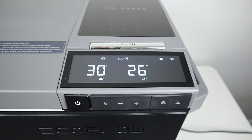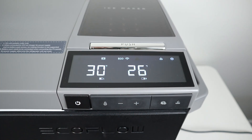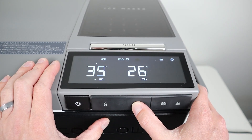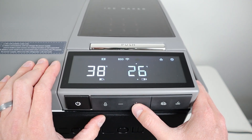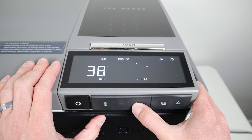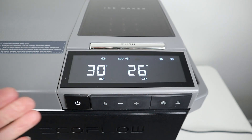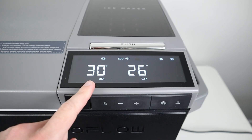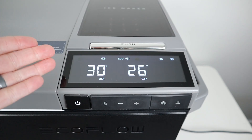Now let me show you the display on the EcoFlow Glacier. With the divider in and running as a dual zone, the left-hand side is 30 degrees and the right-hand side is 26 degrees. To change the temperature, push the temperature button and it'll allow you to change the set point — you can adjust each zone independently. Once it stops flashing, the temperature is set and the fridge will adjust over time. One thing I really like about this display is it uses really large numbers with a black background and white text, giving you a high-contrast display you can read from far away.